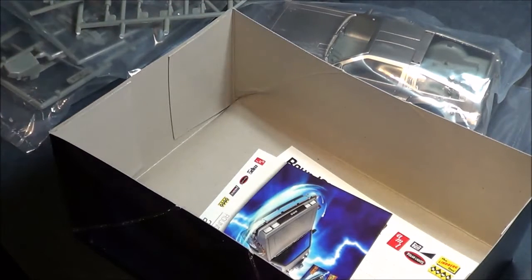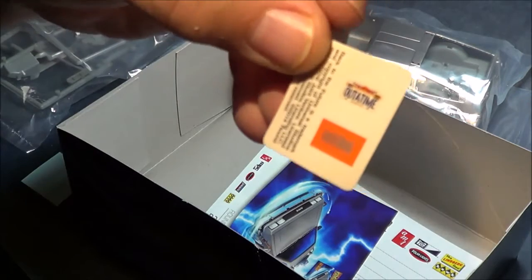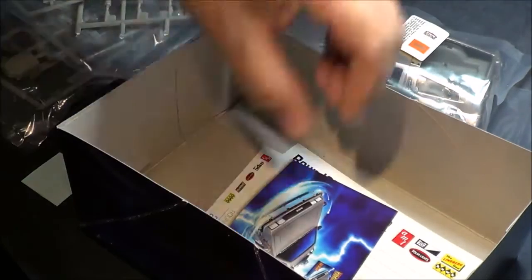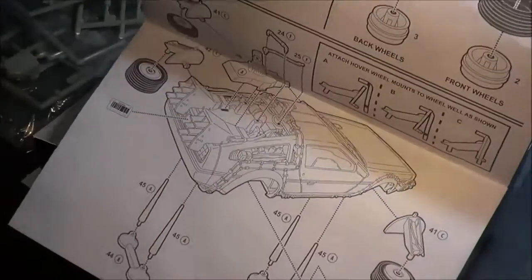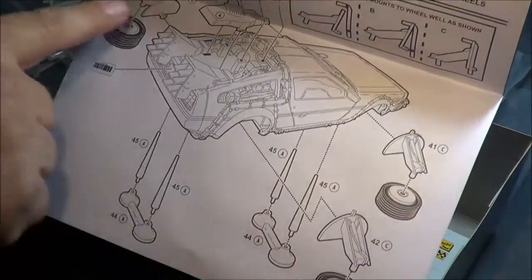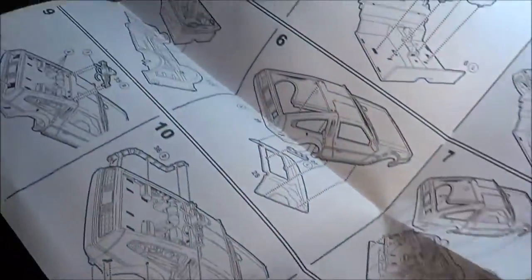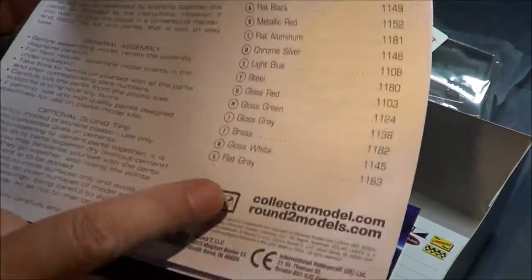Looking at the instructions, once again you get decals. You can see the major differences: the back part for the stand, and then we have the axles and the way the tires mount to it. Basically almost the same kit as before, just the only difference is now you're in the flight mode. And some color call-outs here — nice little kit.